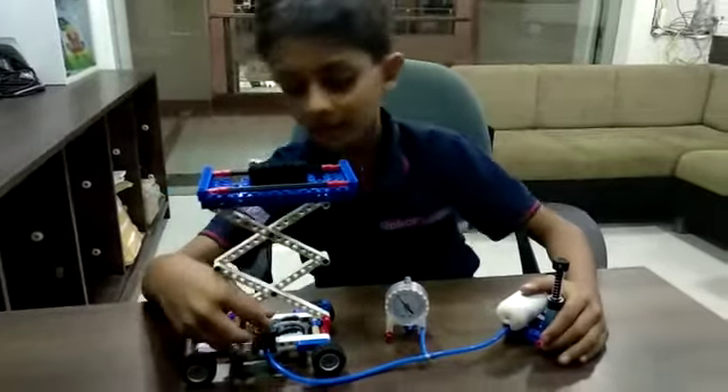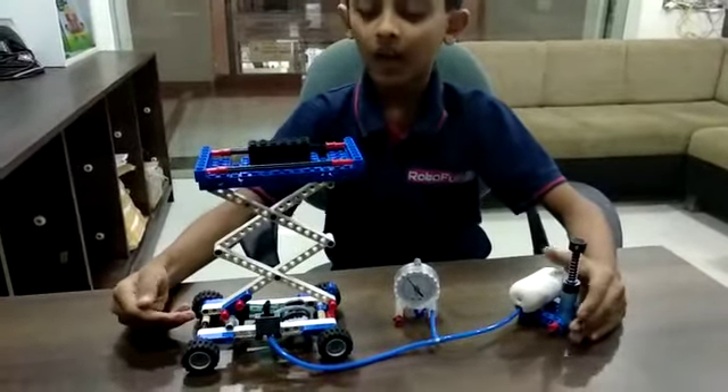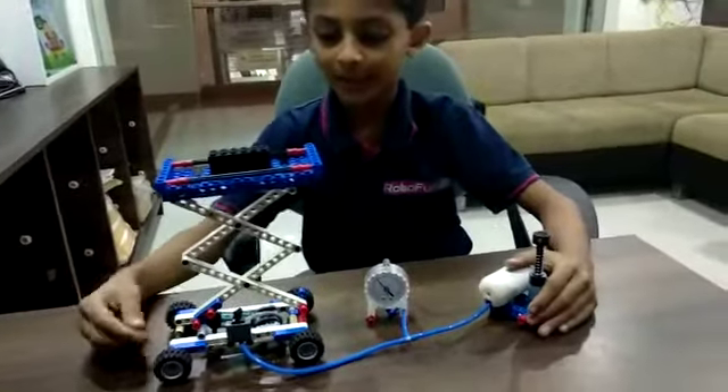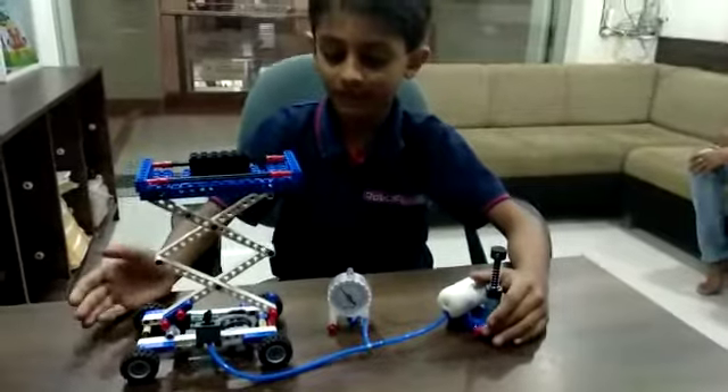When I turn on the switch, the scissor lift will go up, and when I turn off the switch, the scissor lift will come down.